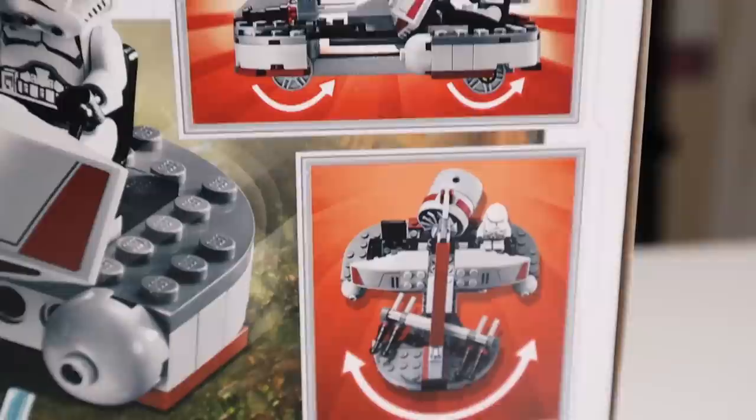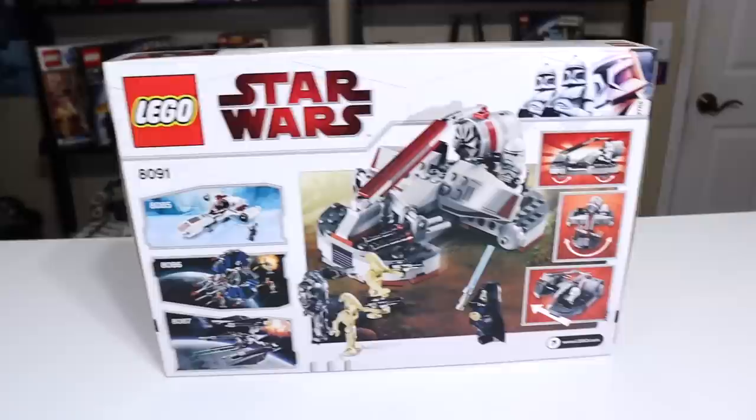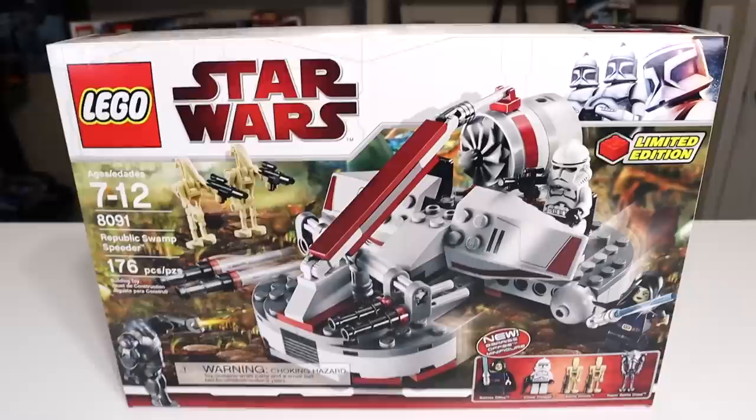Another angle of the Swamp Speeder, and then a few different play functions as well, including the ability to move it forward. Did you know you could literally move this set forward? That's a pretty big play feature. I feel like since I explained that this box is too big, I should totally unbox it. I don't typically unbox sets in my reviews, but for this set specifically it is so light in the box.